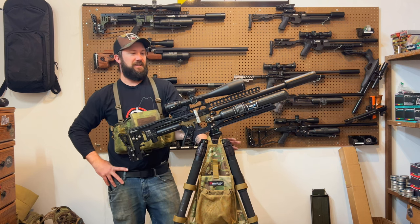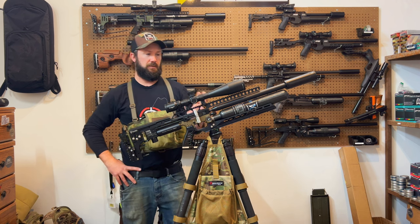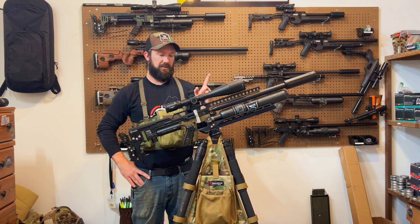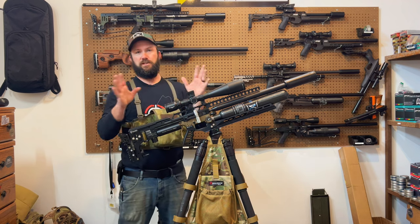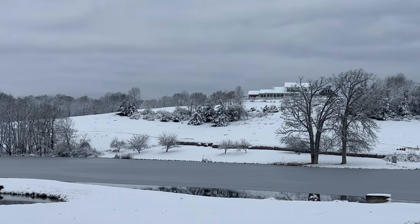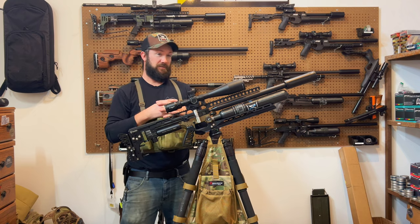Hey guys, what's up? It is nasty outside and I've got a bunch of new gear lately, so I'm going to show you what I'm running. One of them is just about to come out — actually it's coming out today, so I'm excited to show you that as well. First things first, obviously I'm under the weather and we've got like five inches of snow outside, so you're getting a gear review — we are not going hunting in five inches of snow in the cold.